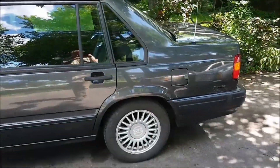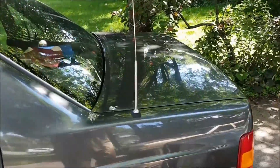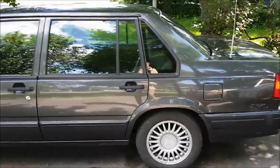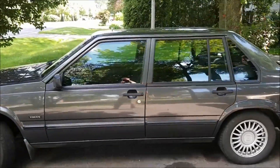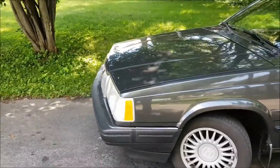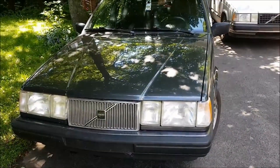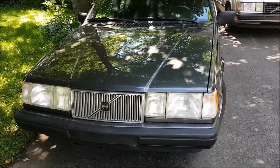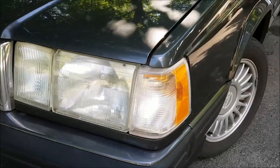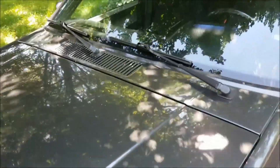A few years ago I found this baby. It is a Volvo 940 GLE from 1991, model year 92. Low mileage of 115,000 km, which is like new condition for Volvo. Original paint, no rust. As long as the body is in perfect shape, I will spend any amount of money on mechanical parts.